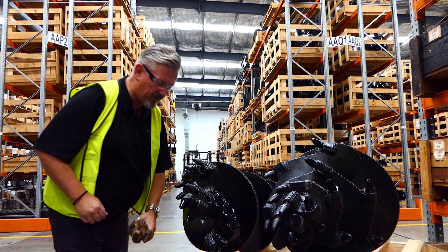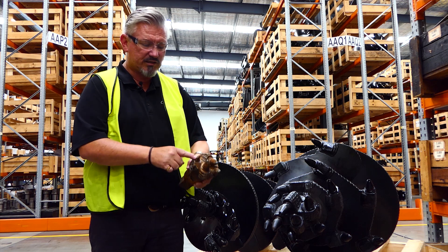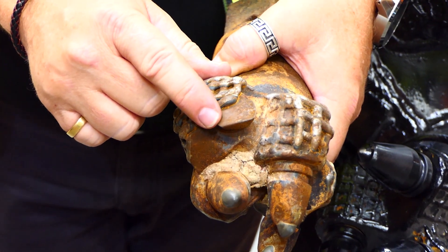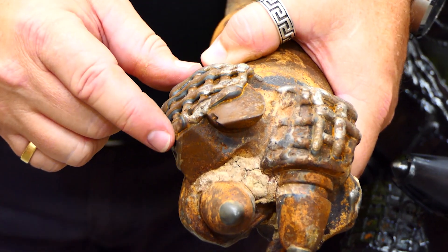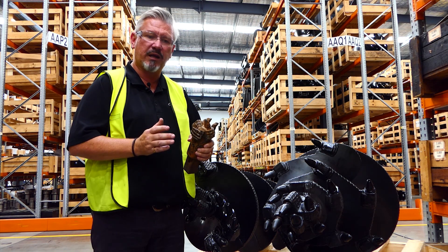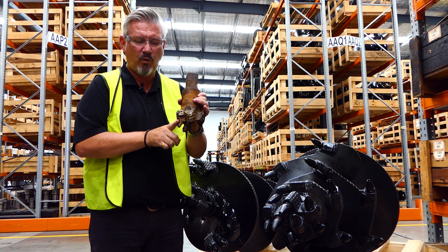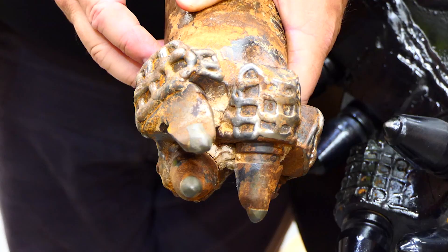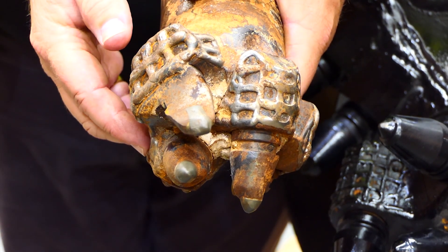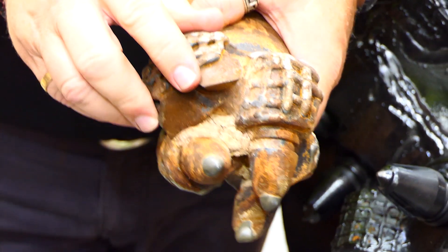I've got an example here of an auger brought into our workshop. As you can see, this tooth — or what remains of a tooth — is completely gone. That will give you no serviceable life whatsoever; that pocket will be gone within minutes if you put it back in the hole. These teeth are all locked in. You can see this tooth here has big wear and hasn't been rotating for a while, which exposes the carbide — that carbide is going to drop off. That pilot will not have a very good serviceable life.